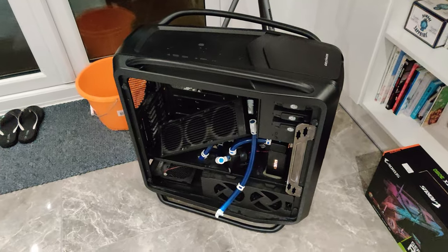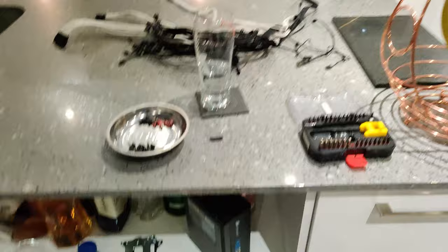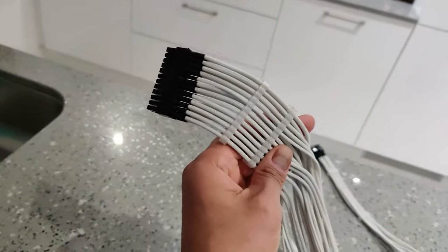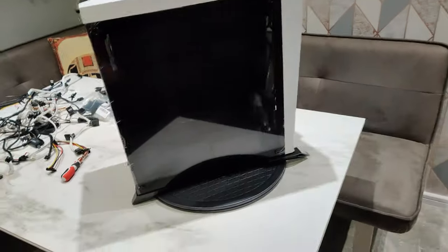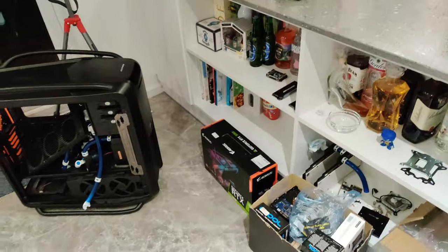I finally gutted everything from there — took bloody long enough. Now I've got all my fans out, all my cables for the power supply. I've started doing my cable combing. And now I've actually started to build this thing, which probably will go a lot quicker than gutting all that because of all the water cooling.